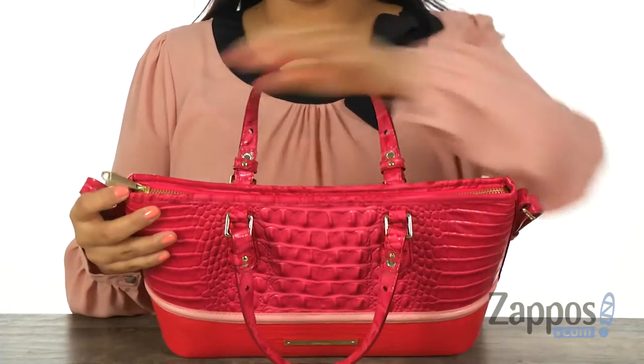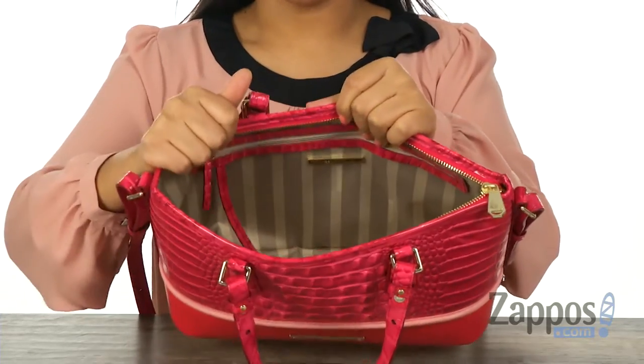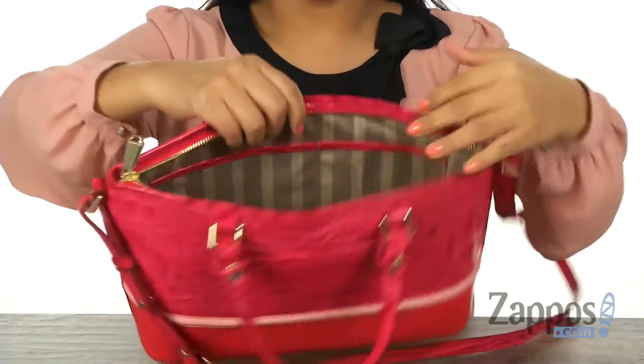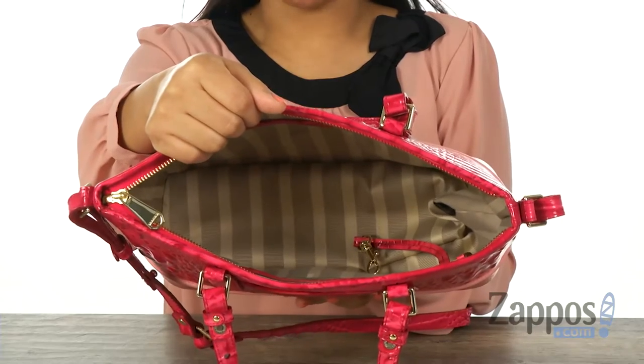The main compartment opens up with a top zip closure just like so. Inside it offers soft lining with a back wall zip compartment and a key fob to help keep your keys in place. On the opposite side there are two slip pockets, and as you can see there's plenty of room for all of your essentials.